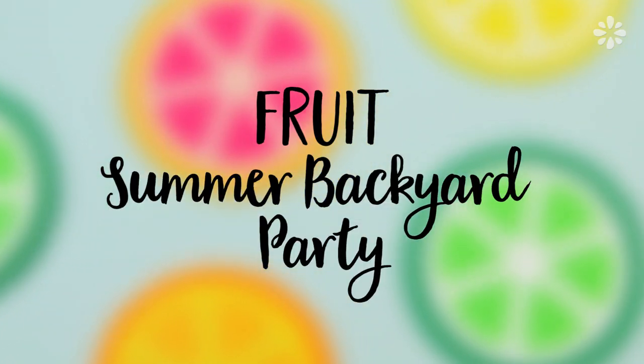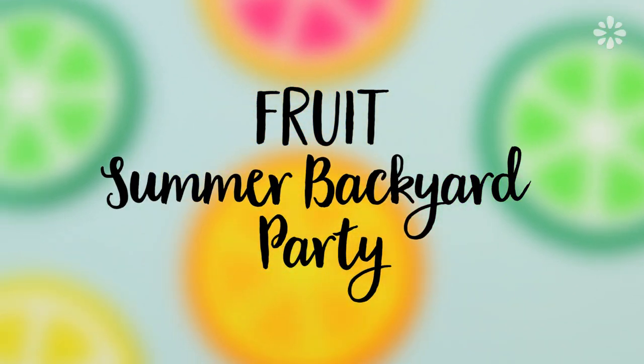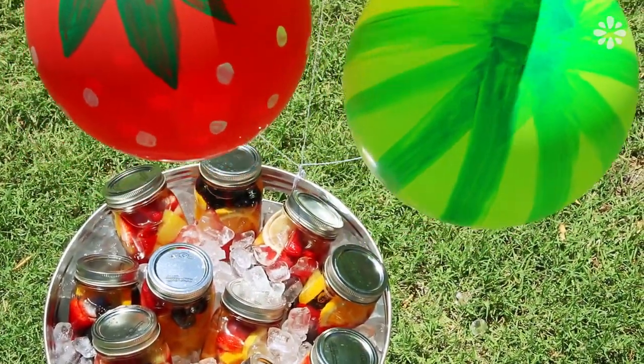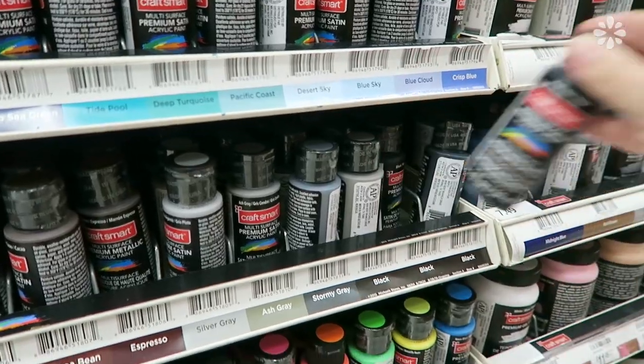Hello, it's Jennifer from Sea Lemon. In this video I'll share some fun DIYs and inspiration for a fruit-themed summer backyard party. A big thanks to Michaels for sponsoring and collaborating with me on this video. I get so much inspiration when I shop at Michaels — it's one of my favorite places to go for DIY projects and summer party supplies.